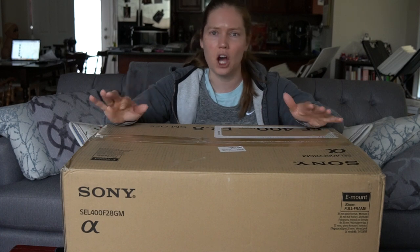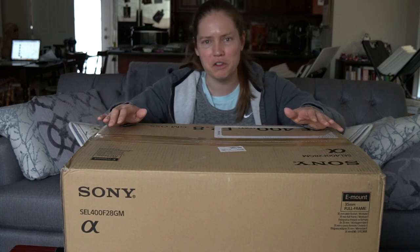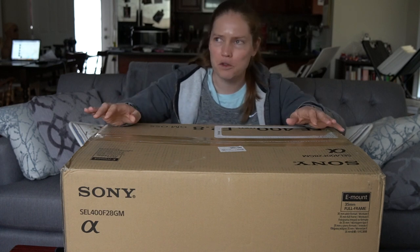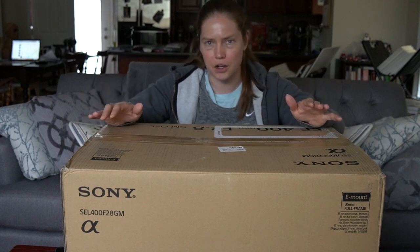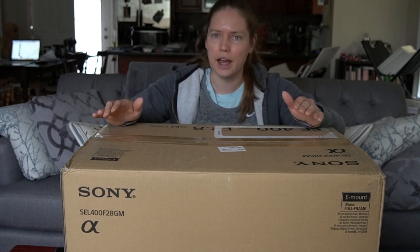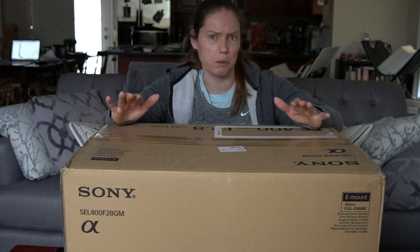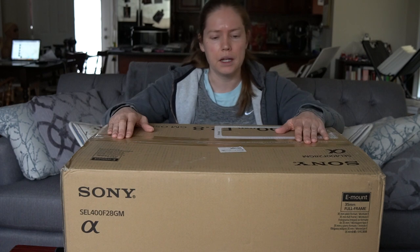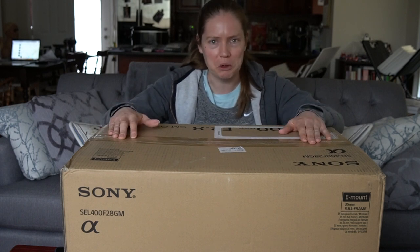Like anybody that's hungry for long fast primes from Sony, I watched all the videos of all of the YouTubers who went to the Sony event, got to shoot with this lens, got to shoot a soccer game. I watched all of the videos that are out there — and there aren't many — about this lens. None of them are really talking about this lens from a wildlife perspective, but I still watched them anyway, and began to drool a little bit over this lens.